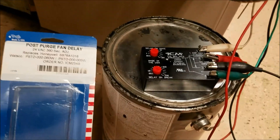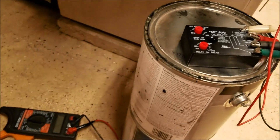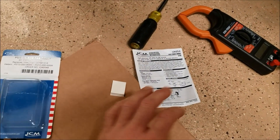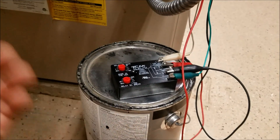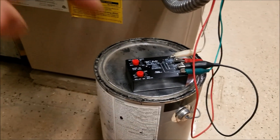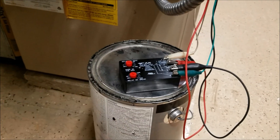KZGuy2 no-nonsense know-how here again. Today I want to show you something that every HVAC system should already have, and that is the ICM-254 post-purge fan delay. It comes in a box with some instructions and a piece of sticky tape. You can pick these up on Amazon for about 23 bucks — I'll put a link down below. First, let me explain why you'd need one of these, and then I'll show you how to install it.